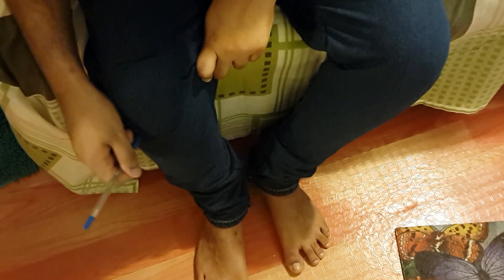What you're gonna do is take your pen and just mark where you want your cuts. I want mine starting from around the knee area — it looks cool.